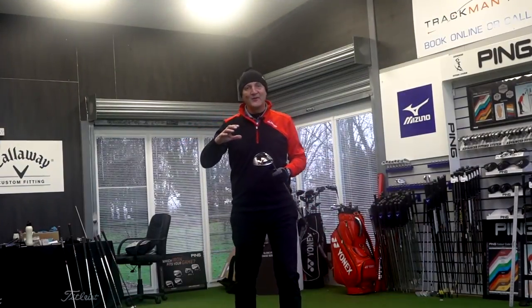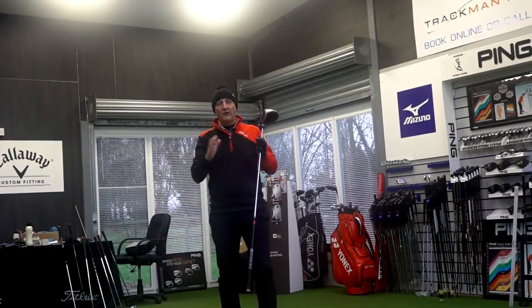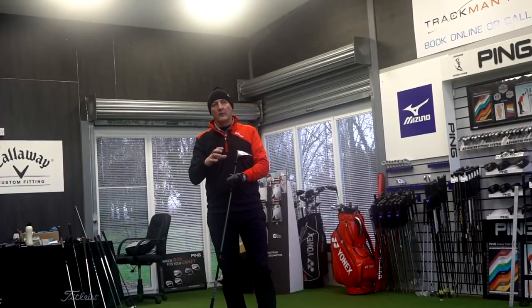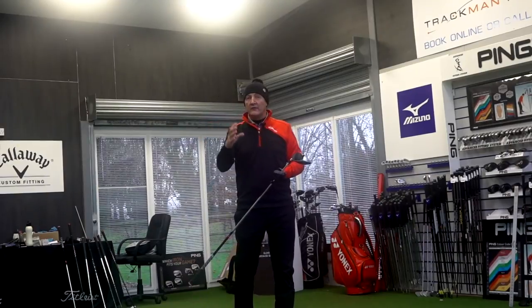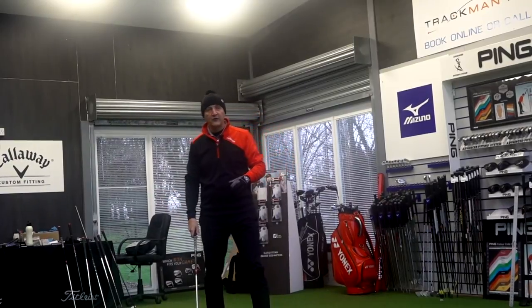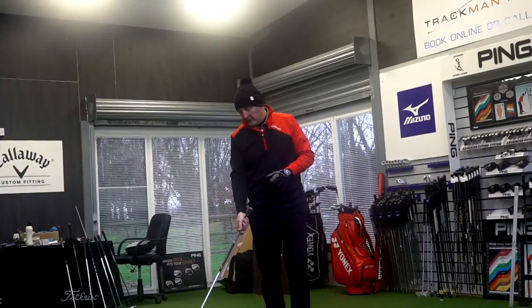You've heard what TaylorMade have got to say, you've seen all the glossy pictures, and now it's into 4Golf Chester for some dry ball data that I'll collect later. For now, I'm going to talk about how this club sits behind a golf ball, hit some golf balls, and give you some immediate feedback — without the knowledge of the dry ball data — just what I'm seeing immediately from the performance of this golf club.